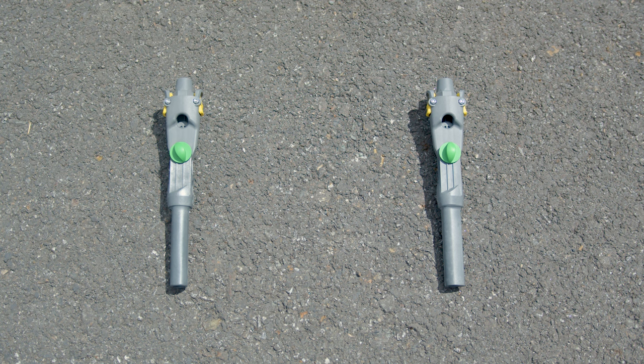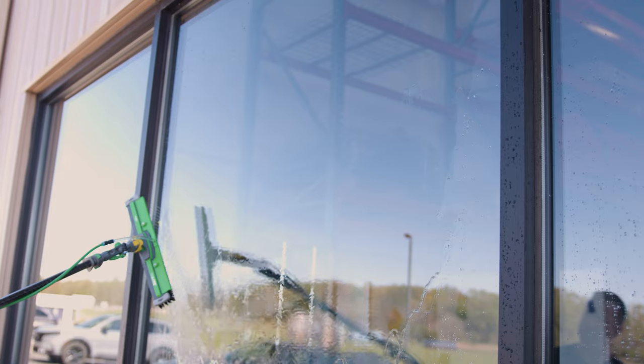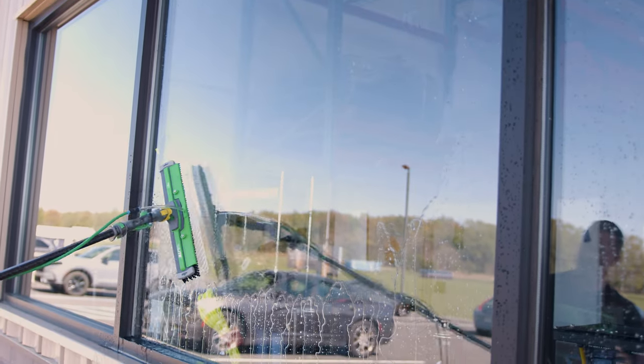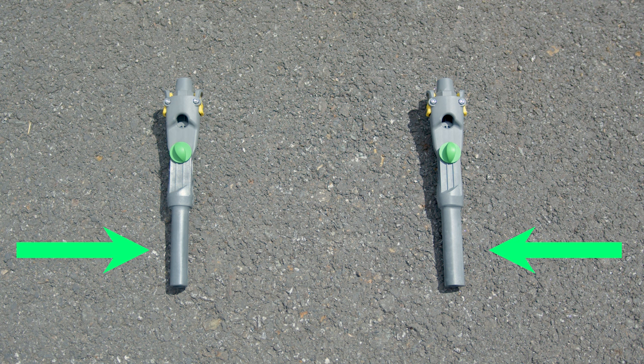In almost every way, these two adapters are identical. They both serve the same purpose, helping you achieve the perfect angle for your cleaning tasks. But there is one key difference that sets them apart: the piece of the adapter that is inserted into the pole.